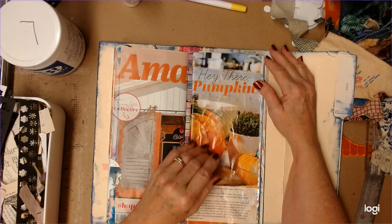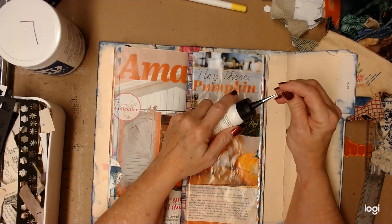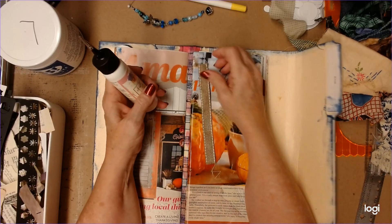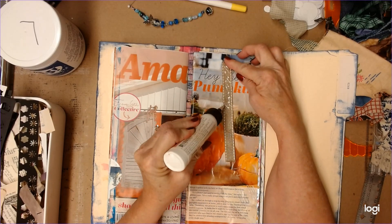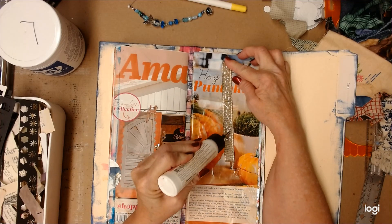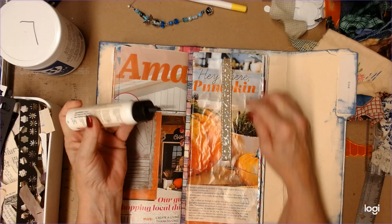I'm trying to decide what would be the easiest way to go about this. I think I'm just going to put them down with this art glitter glue, and I'm going to start with fabric over here. Ribbon is fabric, so it counts.